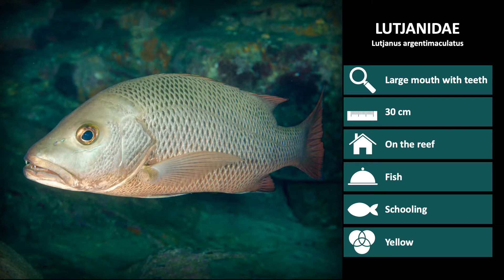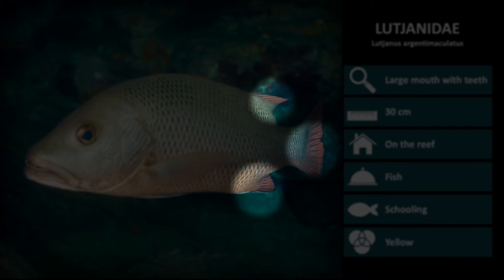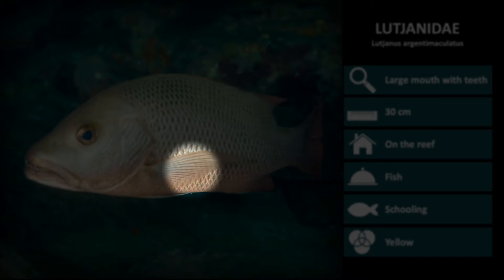Next up is Lutjanus argentimaculatus, the mangrove red snapper. These are silver with large scales and a dark red tail, dorsal, and anal fins. Notice the pectoral fin is also semi-transparent.